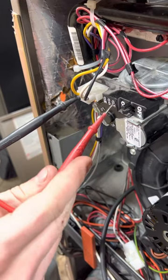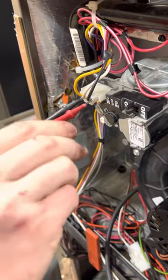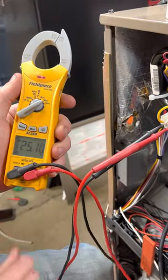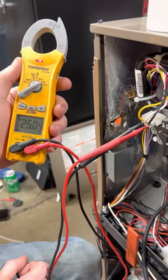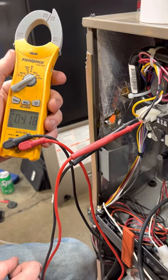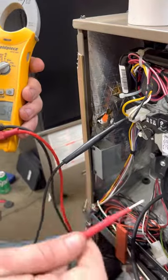Your high terminal will be powered when the furnace is in high fire. This particular furnace starts in high fire. As you can see we've got 24 volts. Once it drops into low fire we're going to lose that. See — no longer in high fire. That's a quick way to tell if your furnace is in high or low fire.